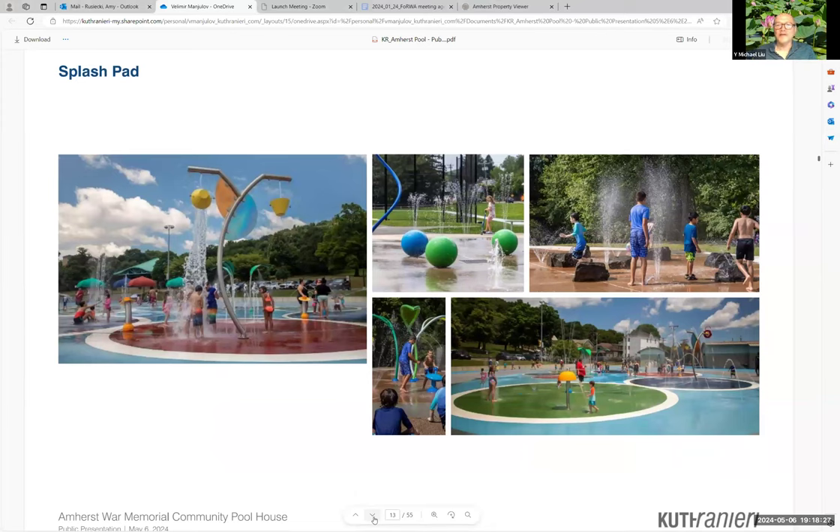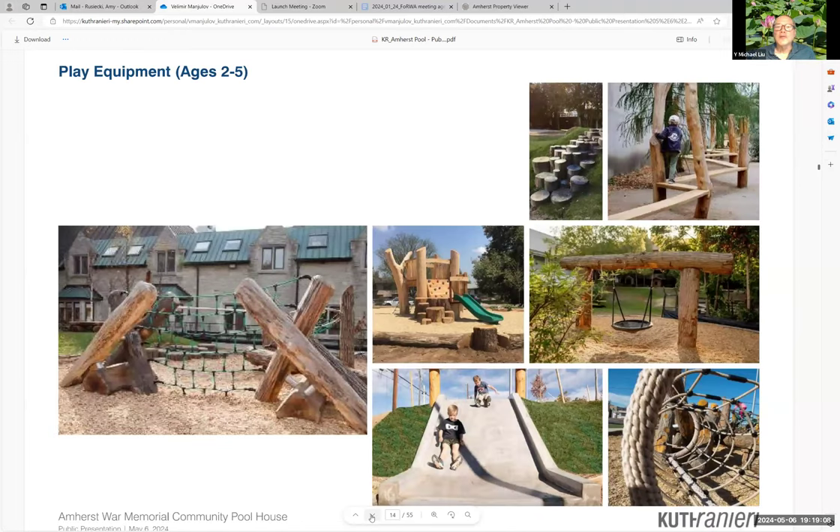The splash pad was an idea we weren't sure people wanted. We know there's one down in South Amherst at Groff Park — that's the only water spray park in town. This seems like a good location since it would function as an attraction for downtown users who could easily walk to the site, going hand in hand with the pool. The plan you'll see in a few minutes incorporates a splash pad in the design.